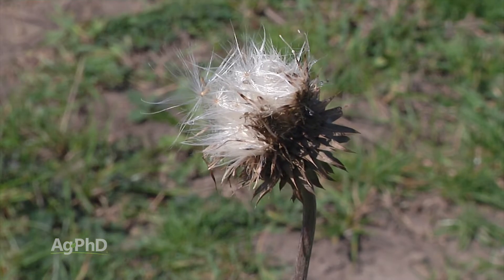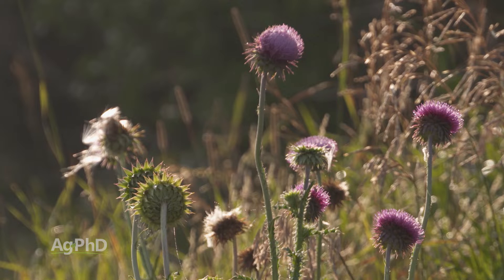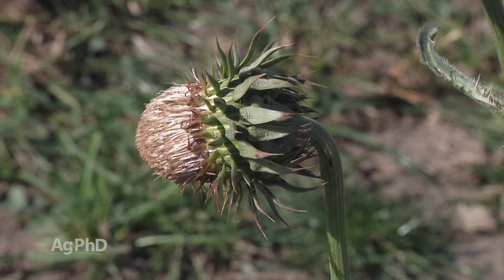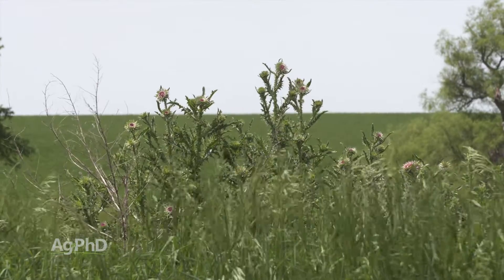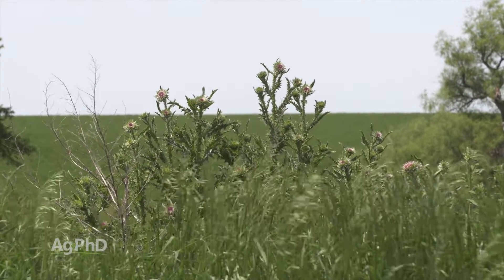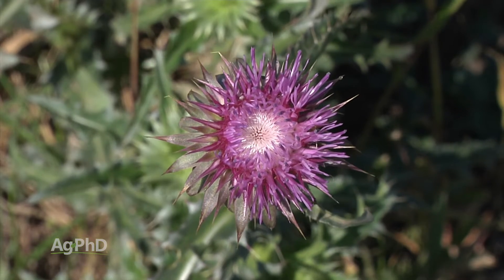When you start to see that head on the musk thistle plant, a lot of people say, oh, I'll just cut it before it goes to seed. Well, you don't know if the seed is viable yet or not — and we talk about this all the time with weeds in general. Don't ever let them even put a head on so you don't have that risk that some of those seeds might already be viable.